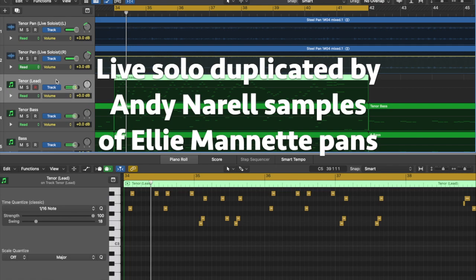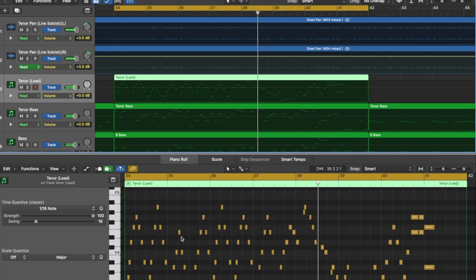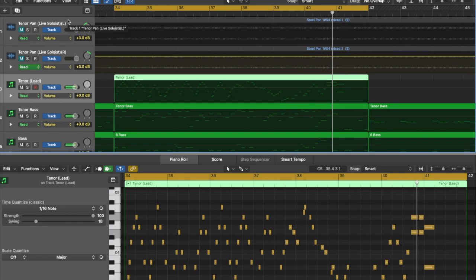Now I'm going to add the computer part that I added tonight. Now I'll actually take out my sound and you can hear just the computer. And here I am again — so you can hear the difference between the computer and the live sound.